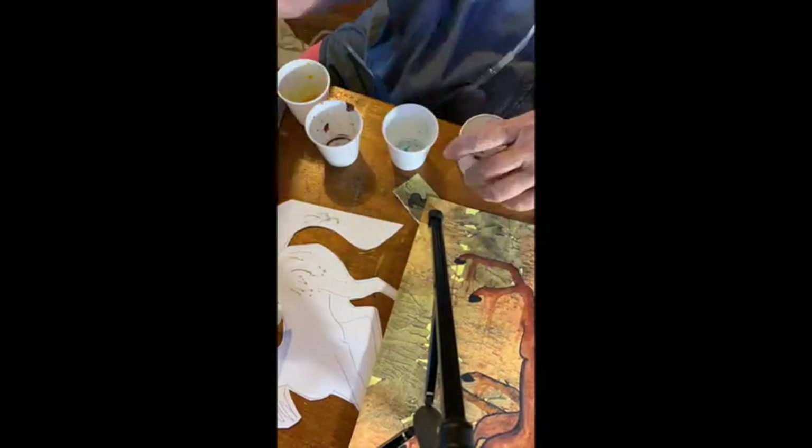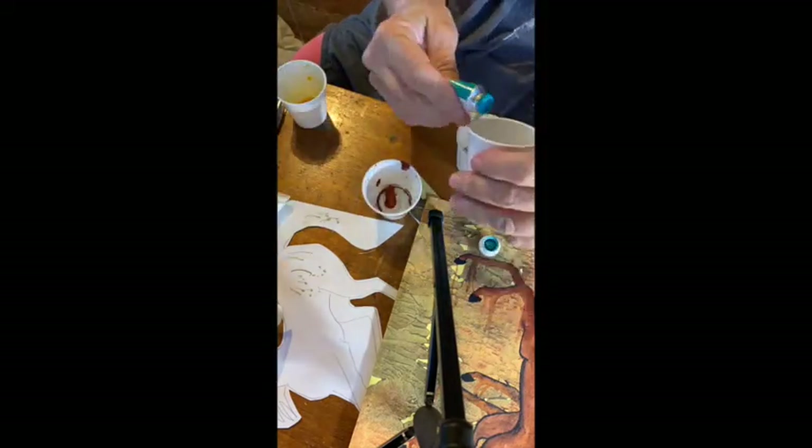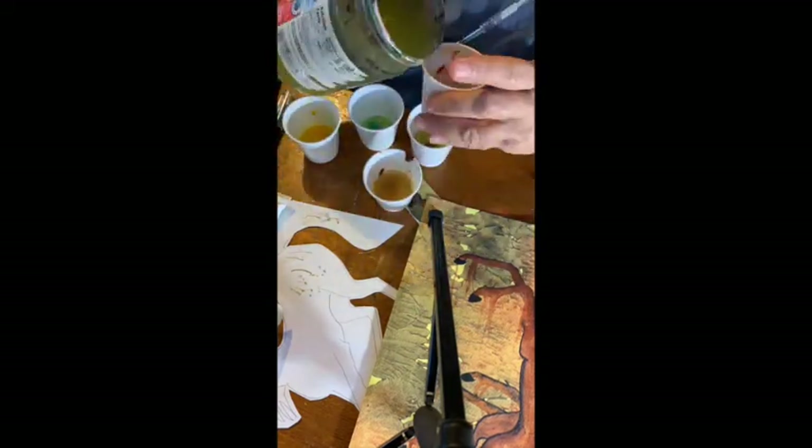I painted the paper with gamboge, a color of yellow, obviously. Then I mixed up some other paints — turquoise and some various browns, burnt sienna — and made them very thin, pouring a lot of water in.